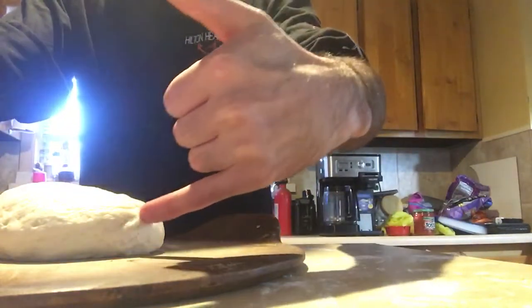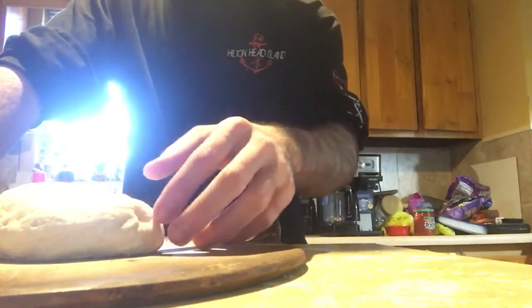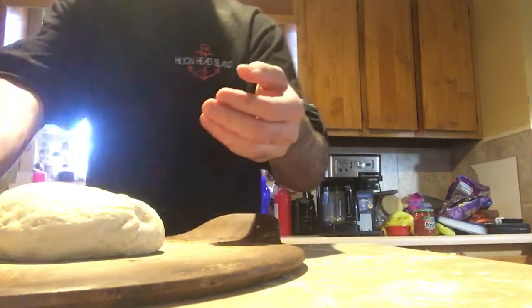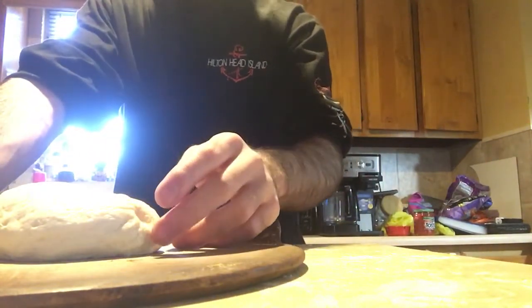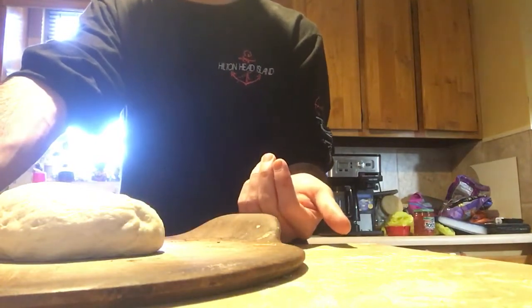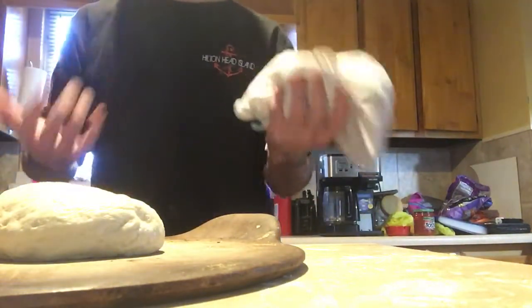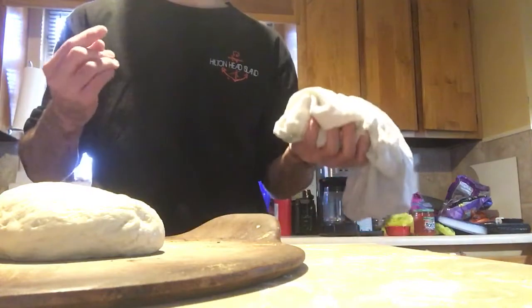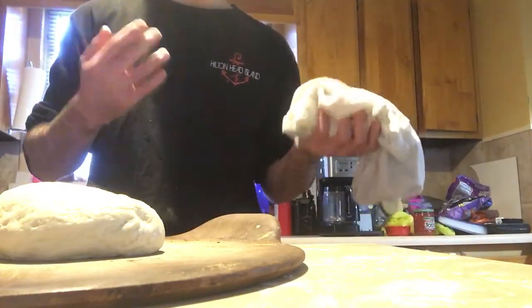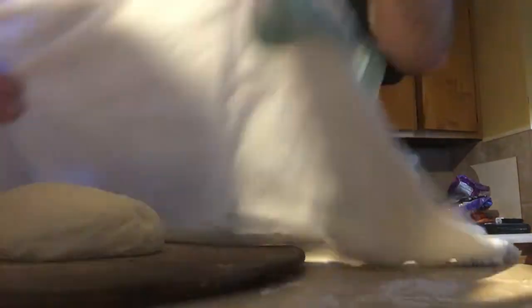The easiest way to explain how it's done: dampen your finger and poke the dough. If it stays in and pulls back about halfway, it's good — it's properly fermented. But if it springs back fully or not halfway, you still need to wait for it to ferment a little more.